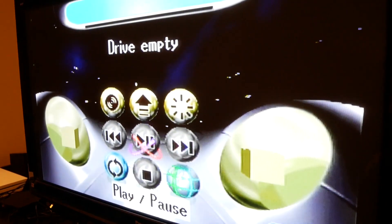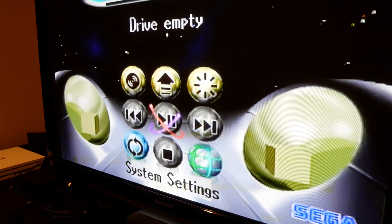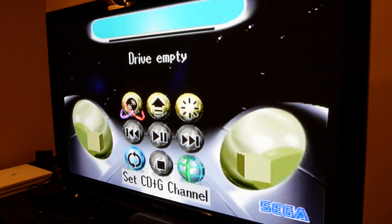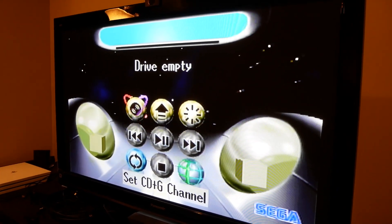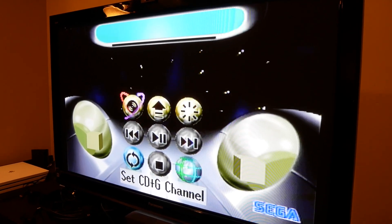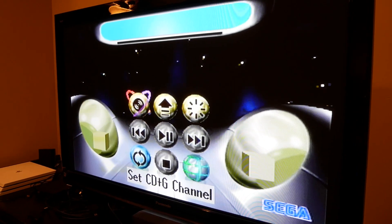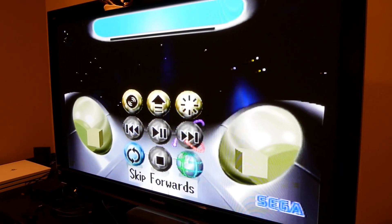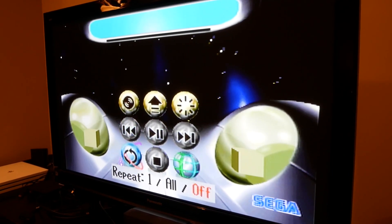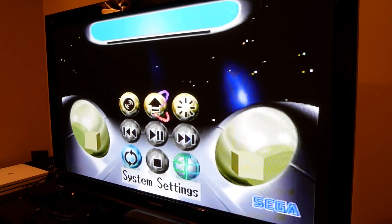Nice. I'm not sure if you could hear that — I didn't have the volume very loud. Oh, what is that? What is this? This is an interesting menu — kind of looks just like a CD player or something. Let me back up so you can see. We got nine different icons: drive empty... oh, never mind, I'm not even looking at the right thing. So: set CD+G channel, system settings, hide controls, skip forward, play, pause, skip backwards, repeat, stop, and advanced controls.